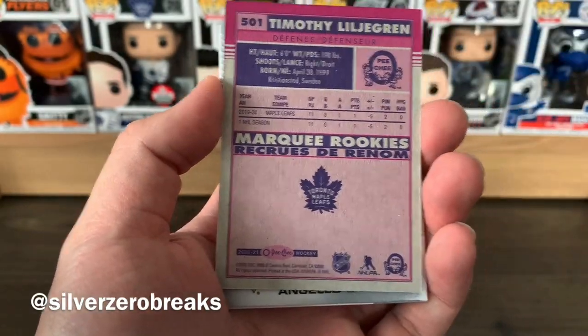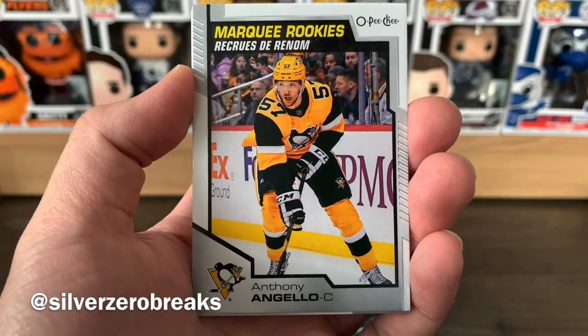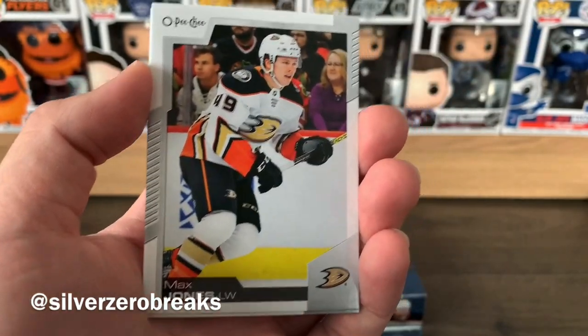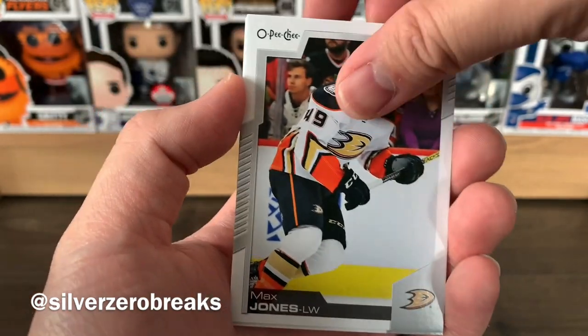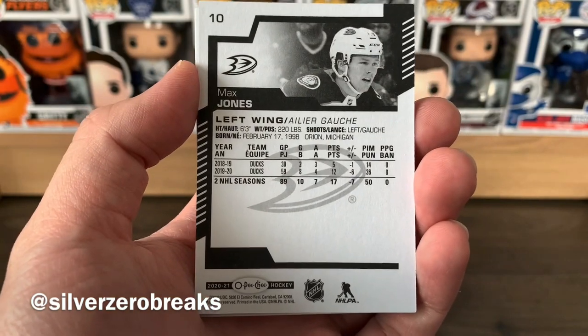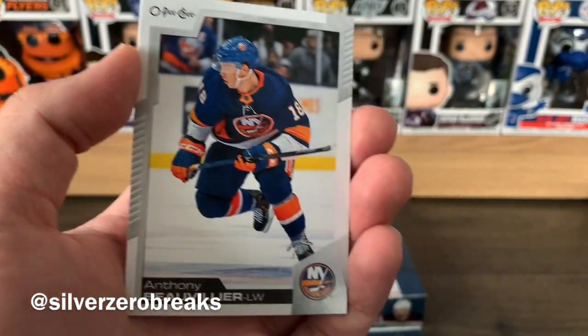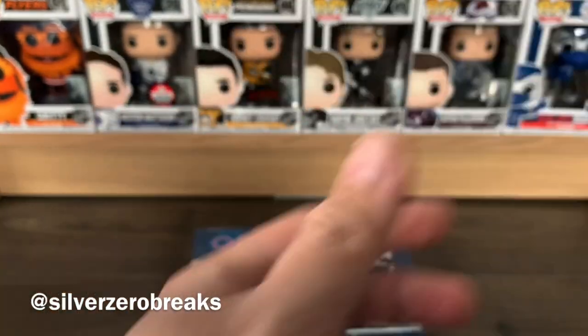We got a marquee rookie of Anthony DeAngelo of the Penguins, and Max Jones — something for the personal collection even though it's no longer a rookie card. Going to put that in a separate pile. Also Anthony Beauvillier and Marc-Edouard Vlasic.